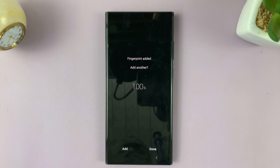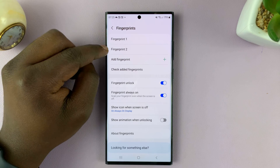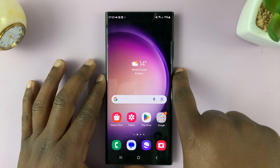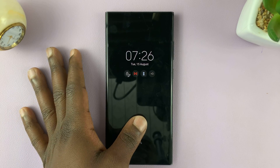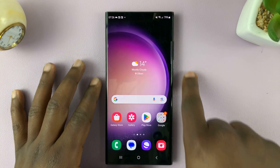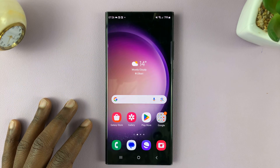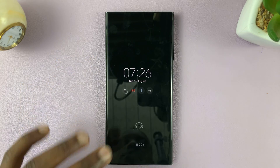So once the fingerprint has been added, you can now tap on Done. And now, as you can see, we have two fingerprints registered on this phone. That basically means I can use either finger — the original left thumb or my right index — and both of them will unlock the phone. Any other finger will not unlock the phone.